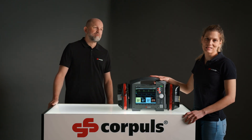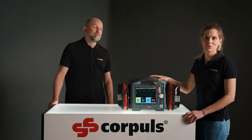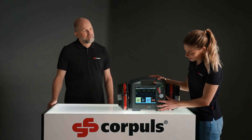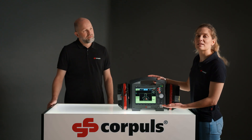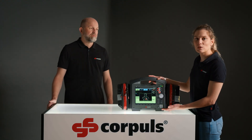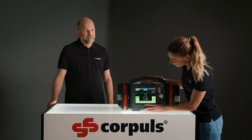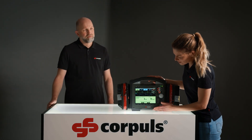Now we will show you how to carry out PACER therapy. To do this, we open the relevant menu by pressing the PACER function key. We are shown the information about the recommended electrode placement again. Since we have already done that, we can confirm it. And now we are in the PACER menu.